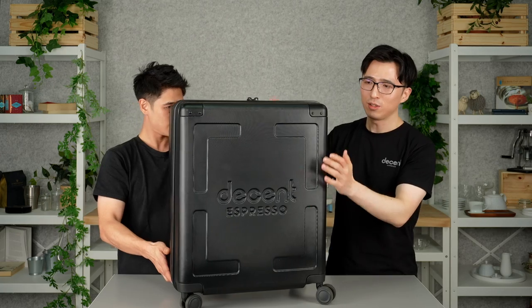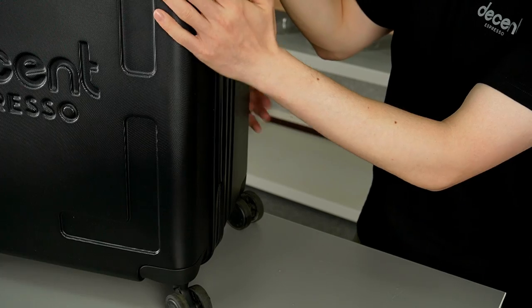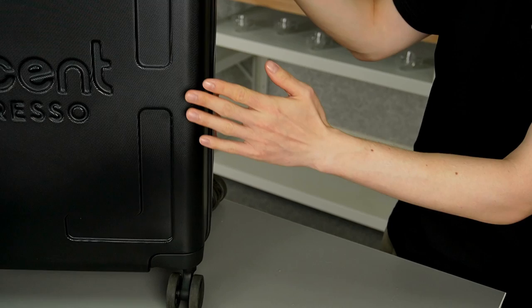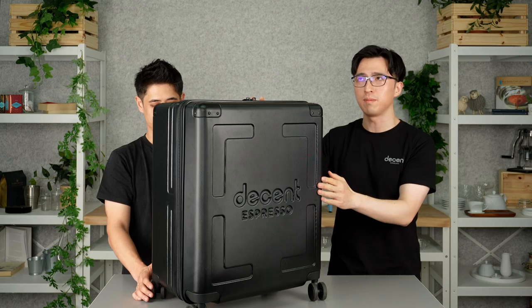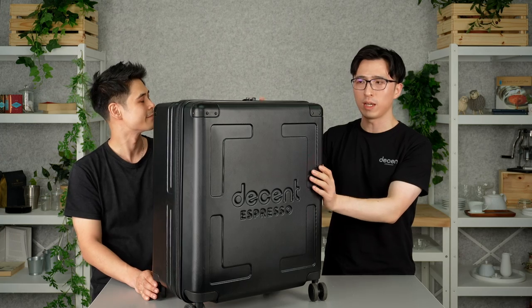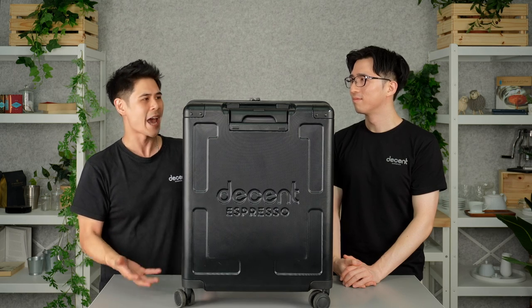Let's talk about the material first. The suitcase material has been slightly changed. The previous one used ABS material and the new one makes a slight upgrade using ABS plus PC — mixing the two materials together, combining the strength and the toughness to reinforce the suitcase. We're really focusing on the protection of the case.